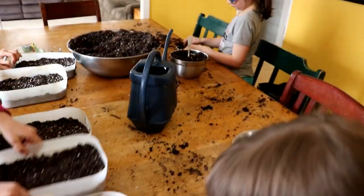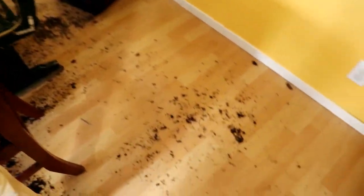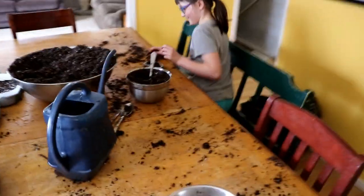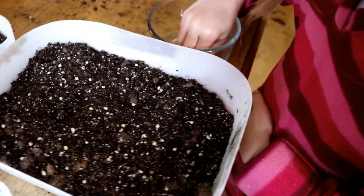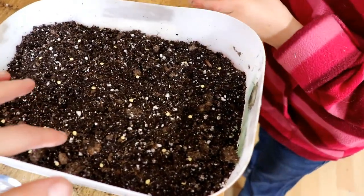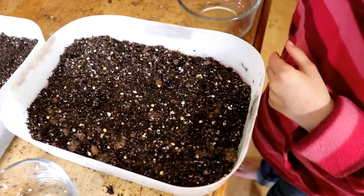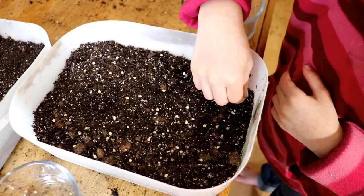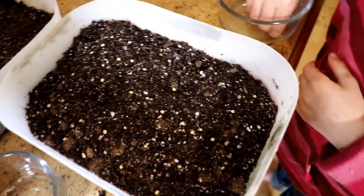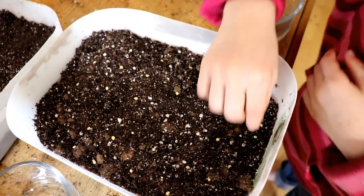Now if you're scared of a mess — take a look at my floor! Oh my word. It's okay, it can all be cleaned up. So with the peppers, we are going to put about a half inch of dirt on top. Pepper seeds are not small and not large — they're kind of a medium-sized seed, and they do have enough oomph to come up, so we want about a half inch over them.